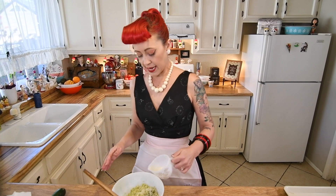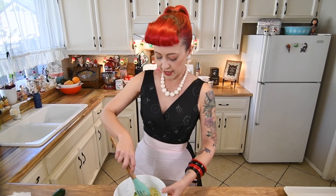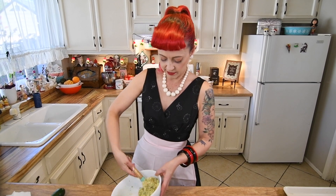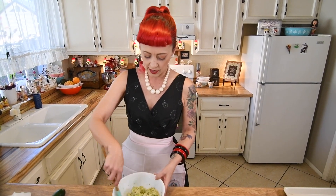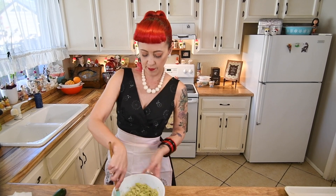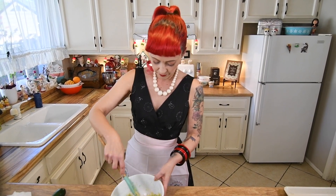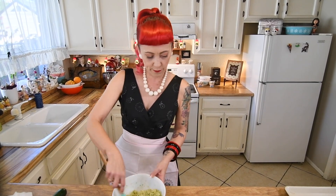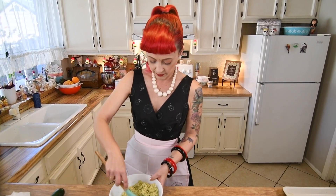We're going to start with about a tablespoon, give it a stir and see how we're going — we just want it moist enough that it's going to stick together in nice little dollops on our baking pan. You can even get in here with your hands. Mine is going to need a little bit more. This step is important to do in little portions because you don't want too much liquid. If you do, just add more breadcrumbs, but the flavor and consistency will change. It ended up being a little bit over — probably about three tablespoons.